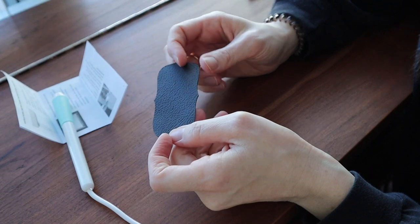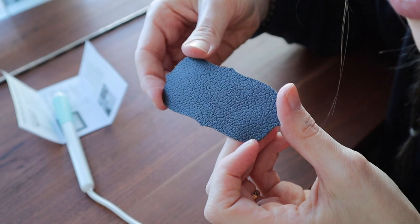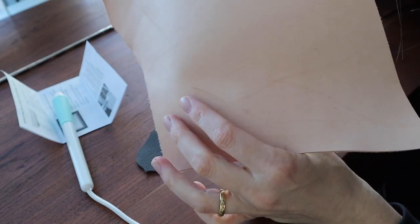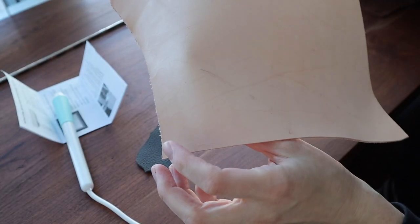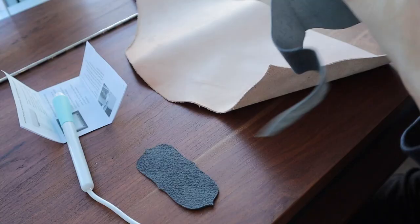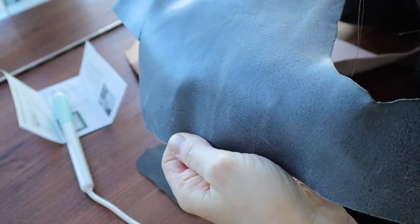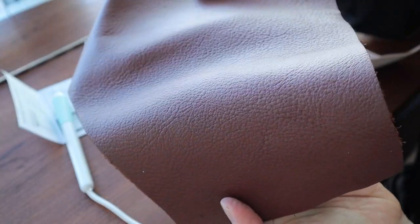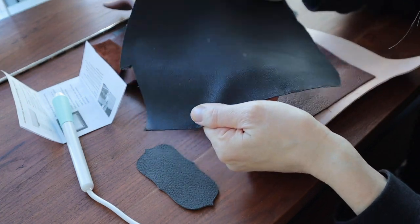I have a few pieces of leather. I have this black leather which has a textured surface. I also have this leather which is unfinished, untreated — it is raw, very flat. It's the veg tan. I also have this gray leather which is also very flat; it does have a finish on it, I believe. I also have some brown leather and another type of black leather.